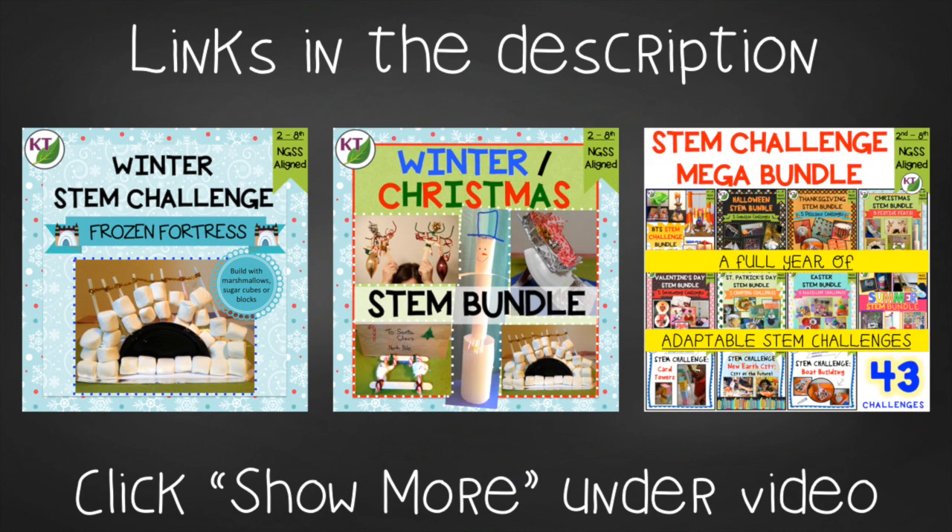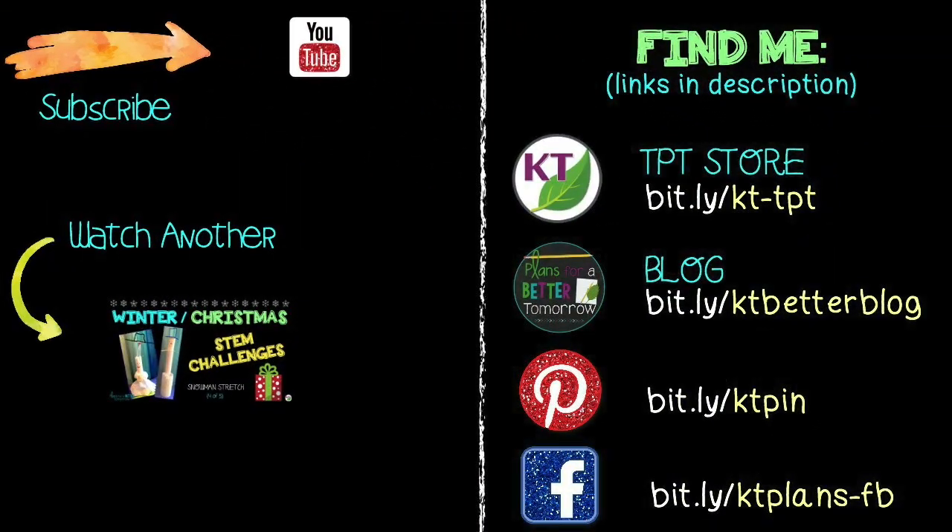Links can be found in the description below the video. Make sure you don't forget to like and subscribe. I will be back next week to discuss how or even if you should be assessing your STEM challenges. See you next time. Bye.